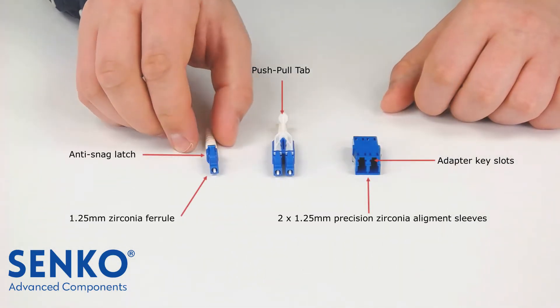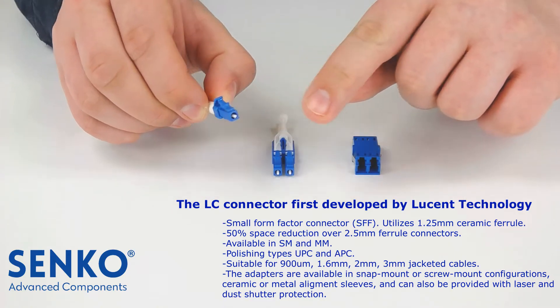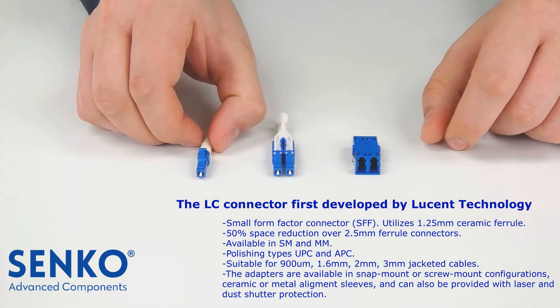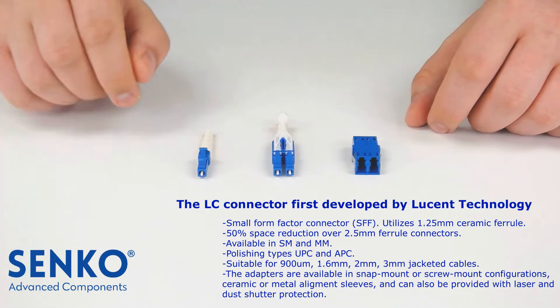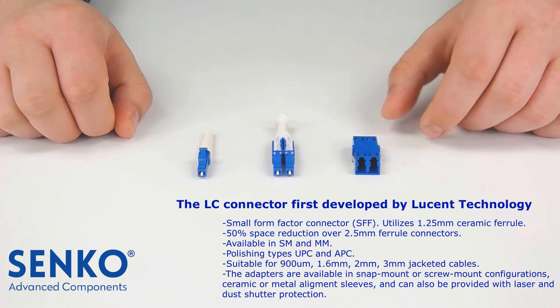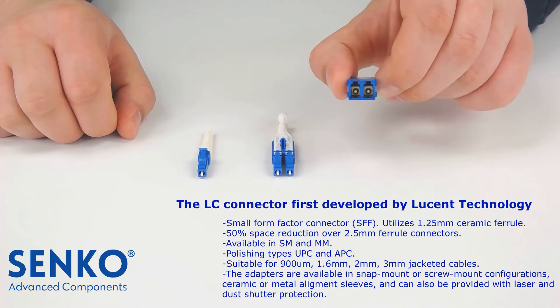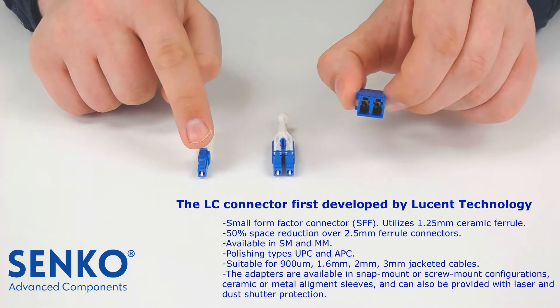The LC connector has a 1.25mm zirconia ferrule. The connector can be either a simplex or a duplex, with or without the push-pull tab. Connecting to LC connectors requires an LC adapter. The adapter has a slot that is unique to the latch on the LC connector.